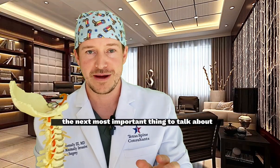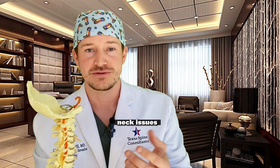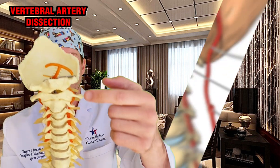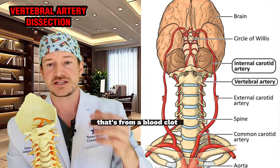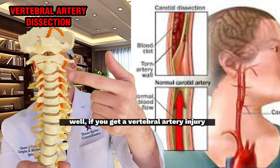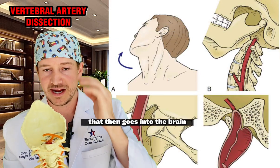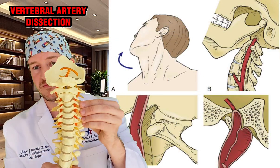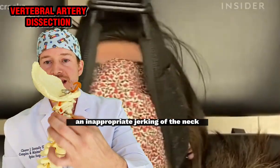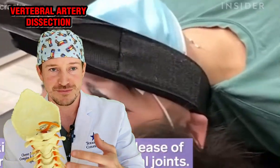The next important thing to talk about is safety. This is what I consider a crazy thing to be doing on someone with neck pain, for multiple reasons: paralysis, stroke, disc herniations, fractures. Let's start with the stroke concept. You have the vertebral artery. When you hear about strokes, that's from a blood clot or leakage of blood in the brain suffocating cells. If you get a vertebral artery injury that releases a clot into the brain, or suffocates that artery, you get a stroke — a lack of blood supply to the brain.